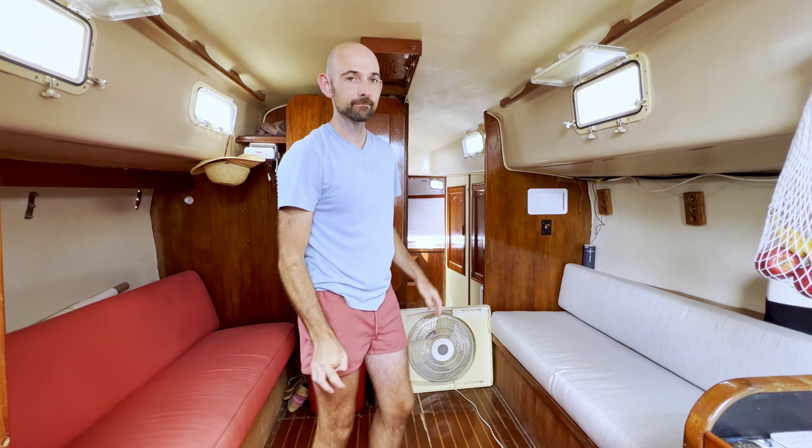We've got some storage that's going to be going over here. There's actually a nice cabinet that'll be right here — sort of a pantry type thing and other goods for the galley area. It's not installed right now because I've got to do a little rework, and then it'll go in.